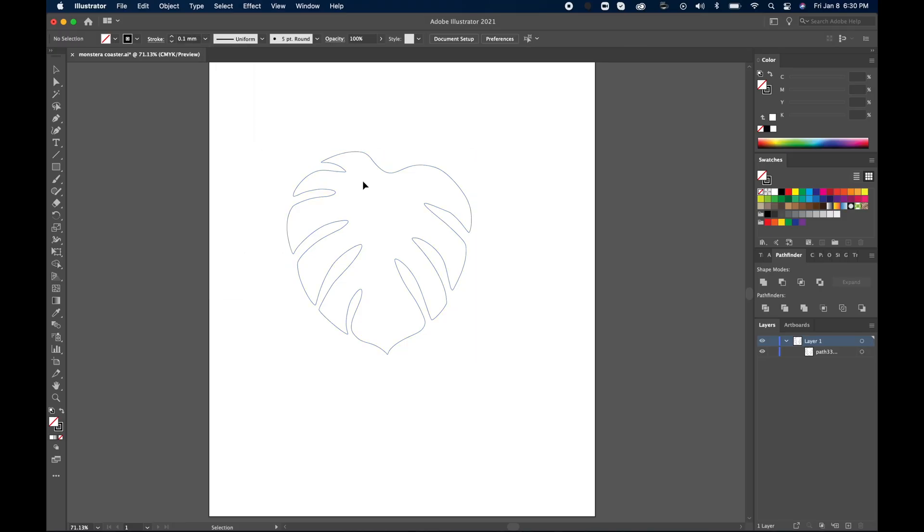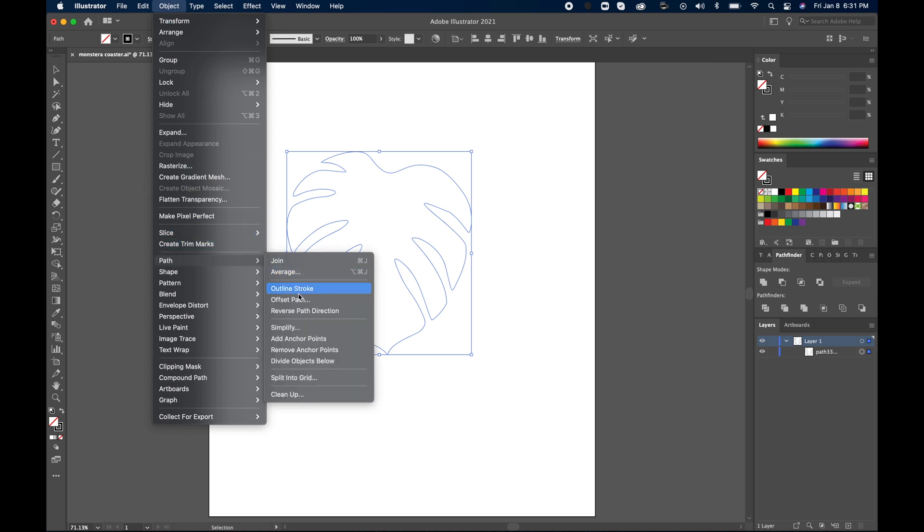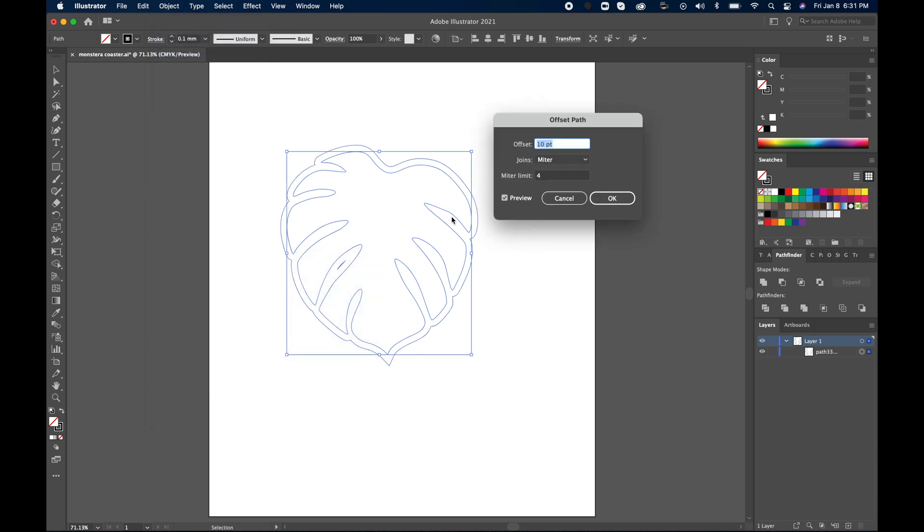I have this drawing of a Monstera Leaf that I brought into Illustrator, and I changed the stroke to 0.1 millimeter just so I can have it as thin as possible. This is the shape for the main coasters, but I want the holder to be the same shape, so we're going to go up to Object, then down to Path, and then do Offset Path.